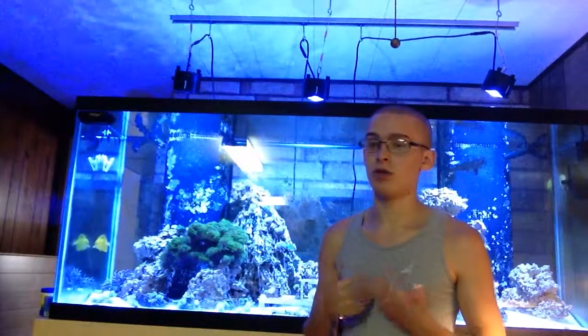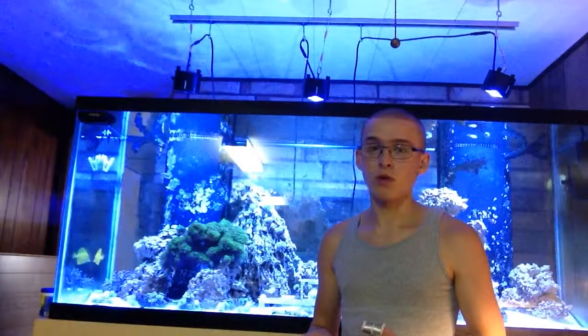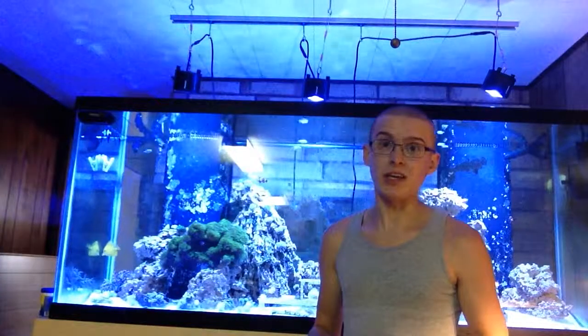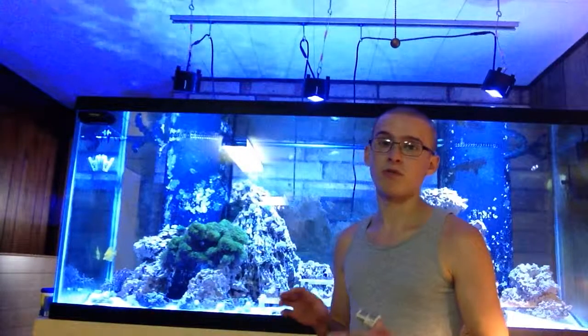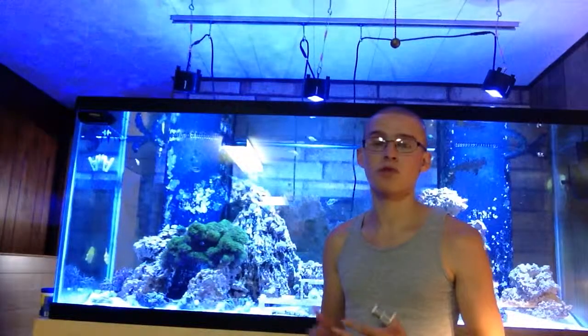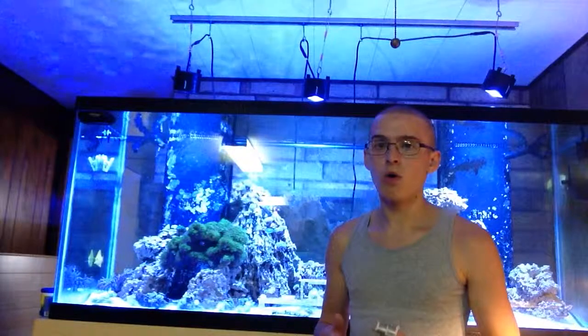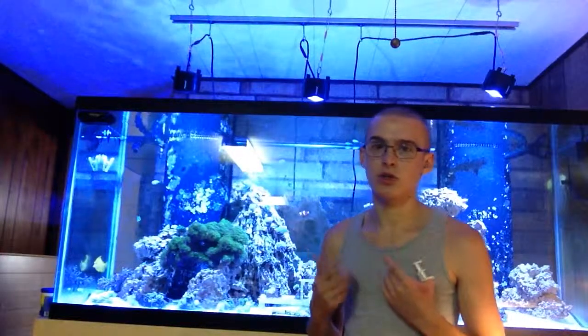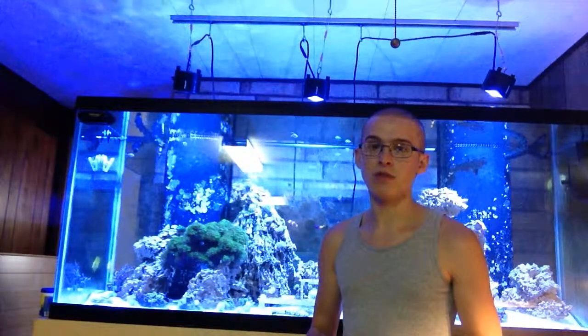A lot of people, especially new people in the hobby — and I didn't know this either when I first came in — they don't know a lot about coral feeding, or really any of the functions of coral, but especially the part where they feed. Even people on the freshwater side, or people who've never done any saltwater stuff, it comes as a surprise. They almost think of corals as like plants or like rocks. I thought the same way too before I got into this. But it's really interesting when you start researching and you realize these are actually living animals, living organisms in the ocean.